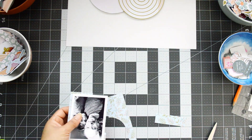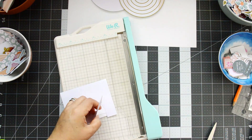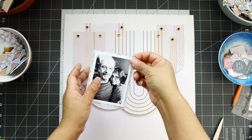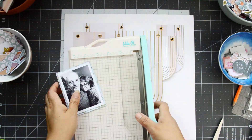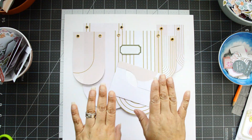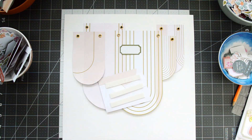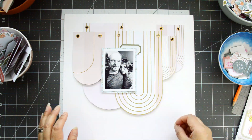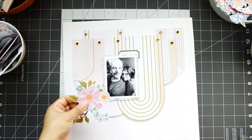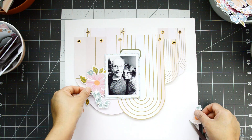I didn't want to throw away the leftover piece from the 6x6 where I'd cut the arches, so I'm using that B-side piece to back my picture — more camouflage. I'm creating a frame for my picture out of the scraps. I love that it brings in some of the peach and pink from the arches, but also has a little bit of blue which contrasts beautifully with the white and pink background and makes the photo stand out. A little foam adhesive to make the picture pop.